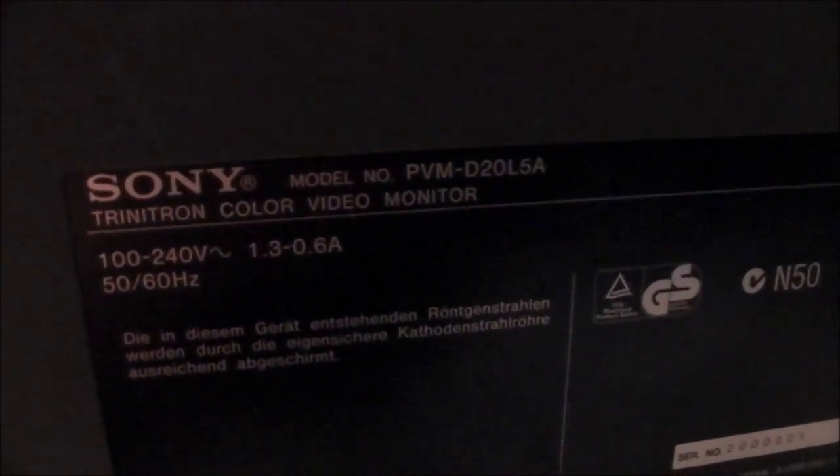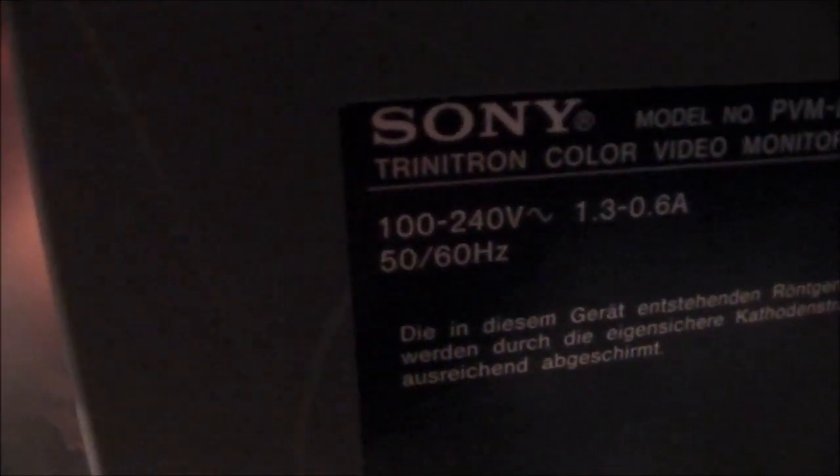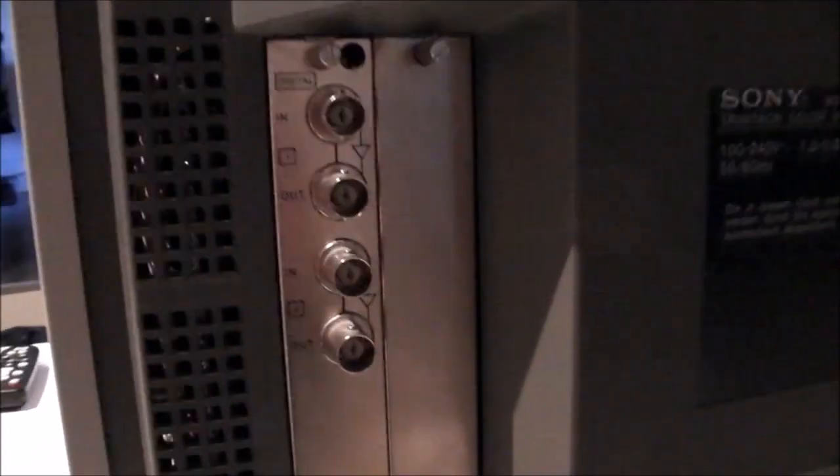There's your badge on the back with the model number. The 'A' on the end represents an Australian version. There again, 100 to 240 volts. Down the bottom you have your various inputs — they're permanent, built into the monitor. Whereas on the side there are a couple of expansion ports for cards; that one has a digital input of some sort. There's also an IEC power connection.